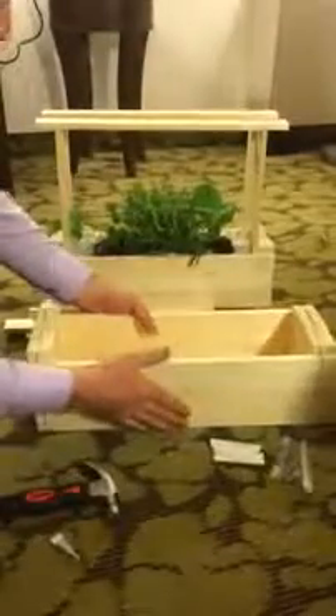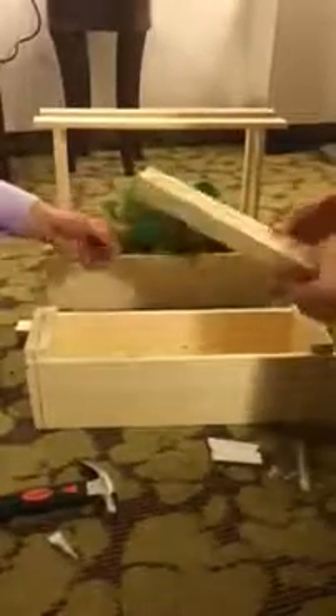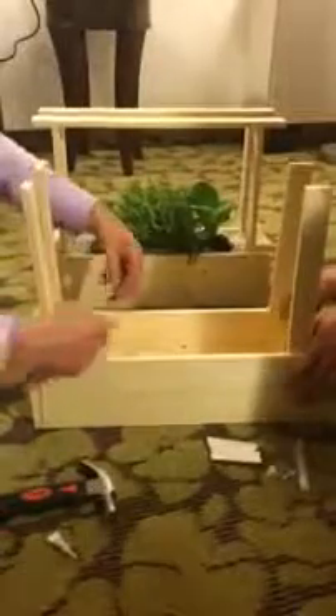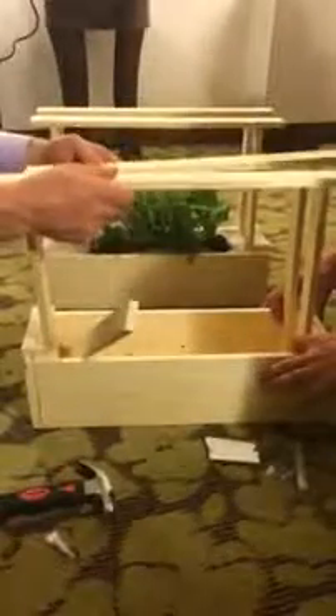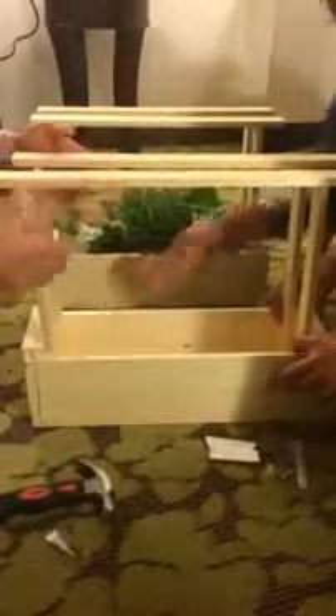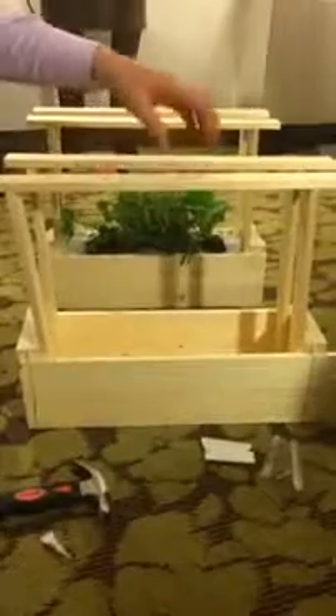Last would be your uprights or handles. Use your four shorter ones and put two on each end with a few nails in the bottom or glue, then add the last two uprights with a couple of nails. One tip: if you want the handle to be super strong, put your nails at two different angles so when you pull up, they can't come out.